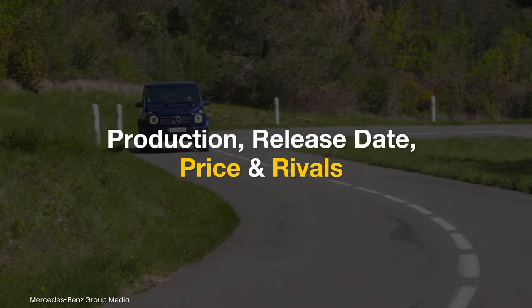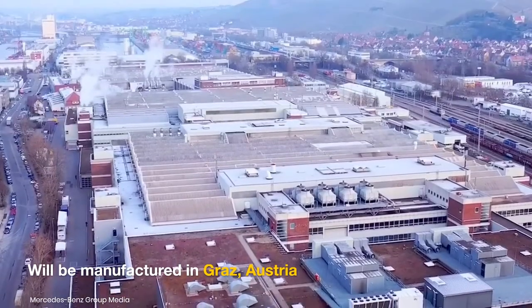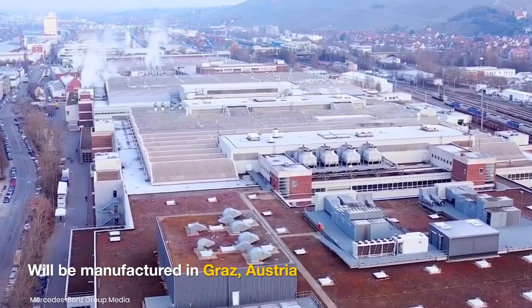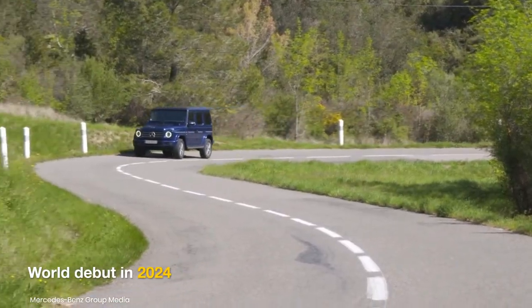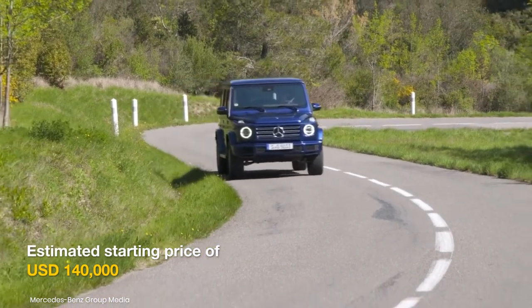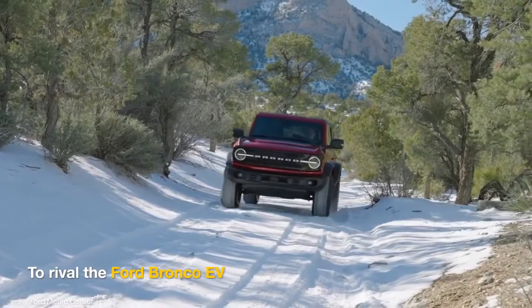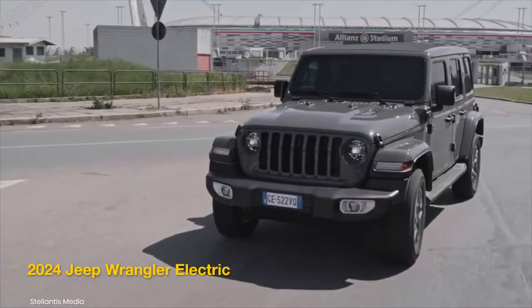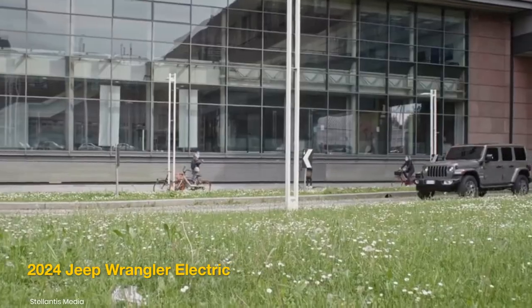The electric G-Wagon will be manufactured alongside the gas-powered G-Class at the production line in Graz, Austria. It will debut in 2024 at an estimated starting price of US$140,000 in America. The Ford Bronco EV and the 2024 Jeep Wrangler Electric could become indirect challengers to the Mercedes EQG.